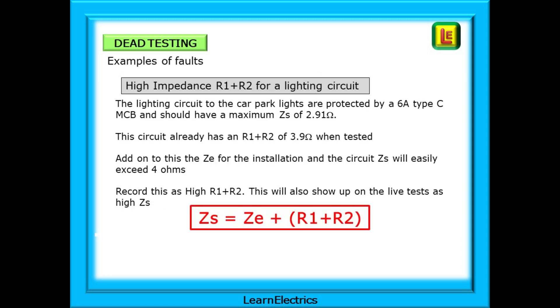Both circuits will still work if they share the same neutral bar, and only a dead test will pick this up. Another typical fault might be a high impedance R1 plus R2 for a lighting circuit — this is where you need to use the on-site guide to find the right numbers. If the lighting circuit to the car park lights is protected by a 6 amp type C MCB, it should have a maximum Zs of 2.91 ohms. But if this circuit already has an R1 plus R2 of 3.9 ohms when tested, it is already too high. When we add the Ze for the installation, the circuit Zs will easily exceed 4 ohms — so record this as a high R1 plus R2, and note that this will also show up on the live tests as a high Zs.